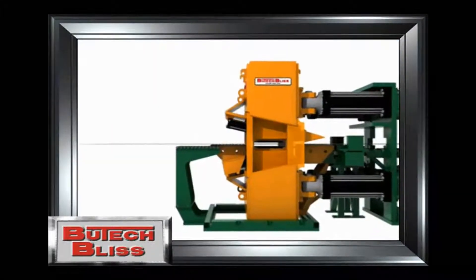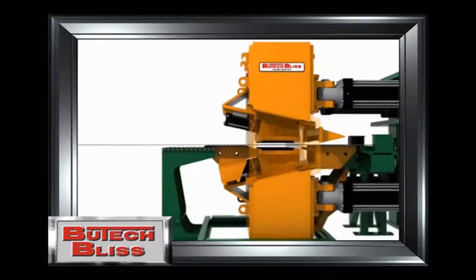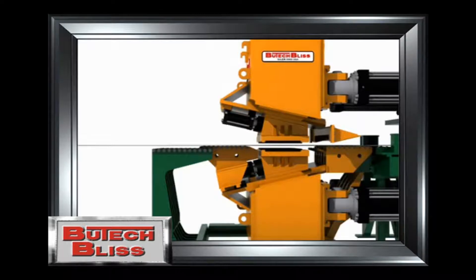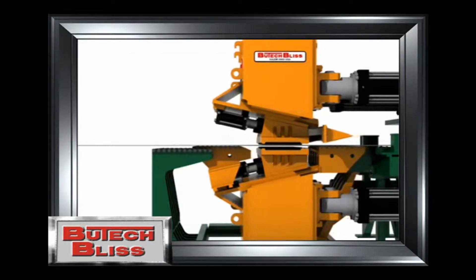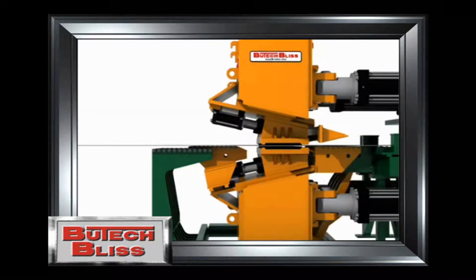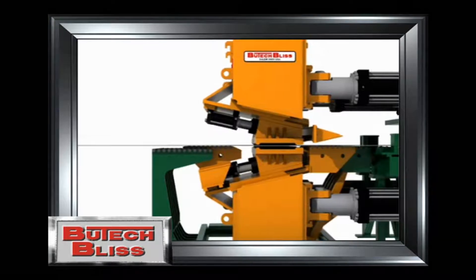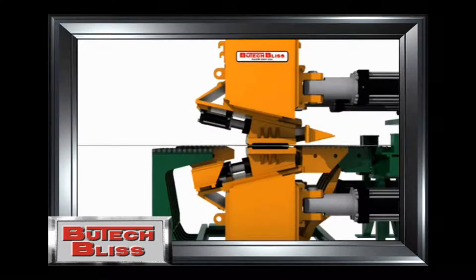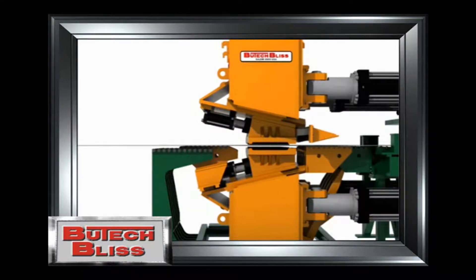This animation shows a cut-away view of how the Butech Bliss gripper works. The self-locking wedge design means the gripper is in contact with the strip and locks itself in place during the stretch. The large diameter cylinders provide the force to stretch the material beyond the elastic limit and then relax it back to the new stretch length.